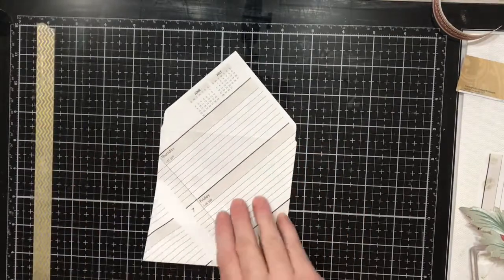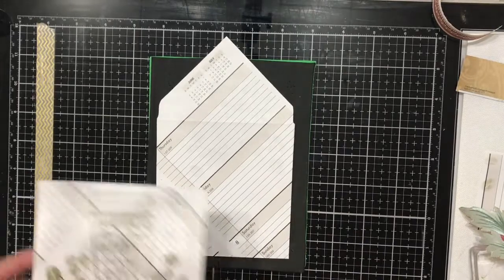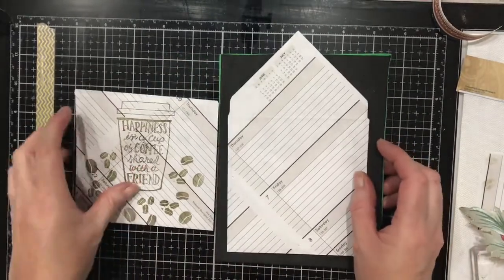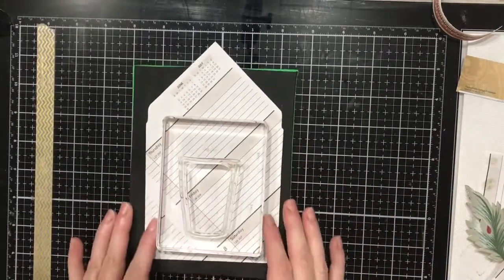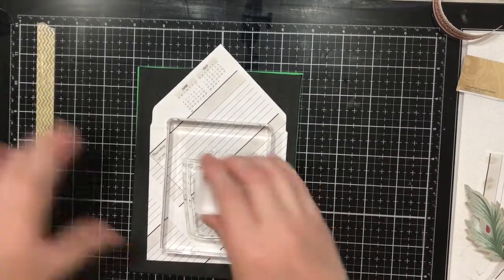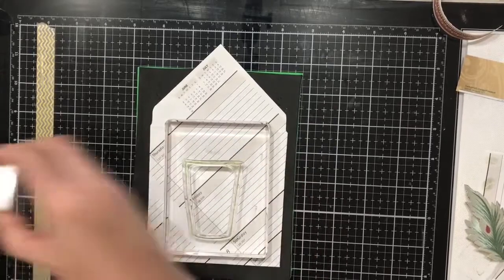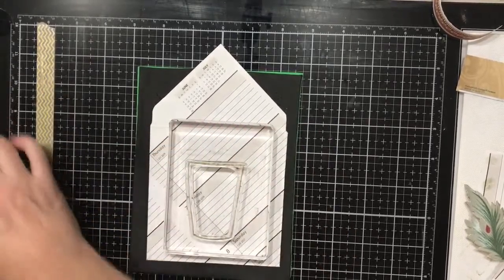Then on the other side, I'm only going to do the cup on this one — I'll go back and do the beans later, just the cup while I have that set up. I stamped it and did the same thing with it. This one I did first with the brown, and then went with the Mossy Meadow — I reversed the process.